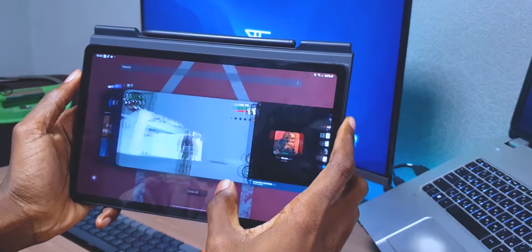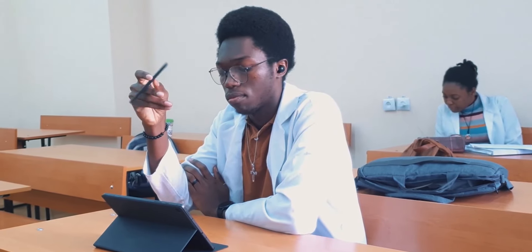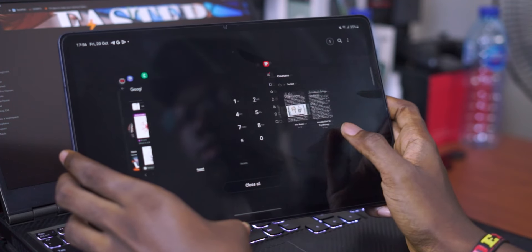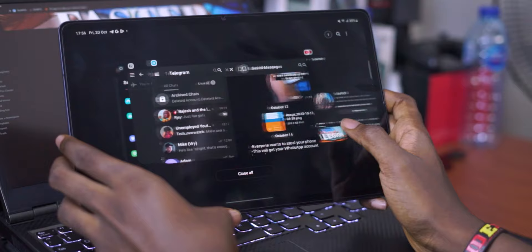The tablets you're going to see in this video are the Samsung Tab S7 FE and the Samsung Tab S6 Lite. These are two budget-friendly tablets from Samsung. They have a mid-range processor, not a lot of RAM, and overall the performance is just enough for day-to-day tasks.